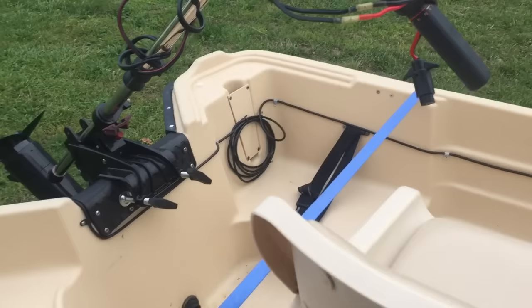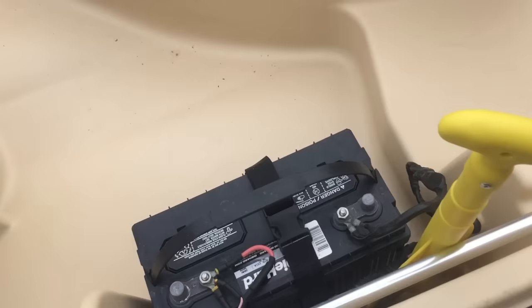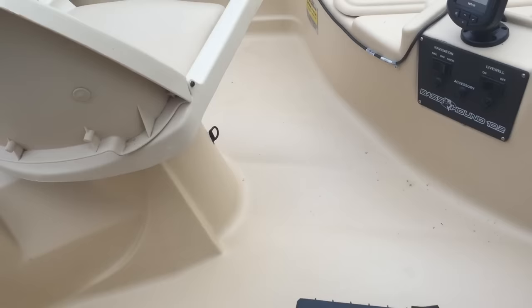I got it all set up and ran my transducer wire. I've got a 50-pound thrust trolling motor on the back which will scoot this little baby right along. There's the battery — I still want to get a battery box to keep it covered up.